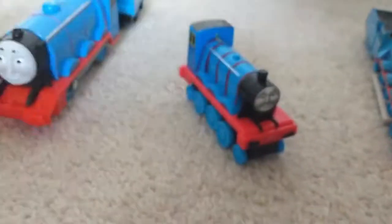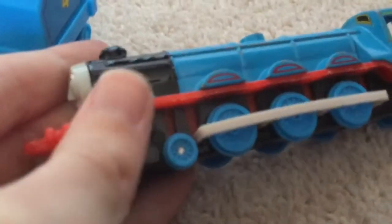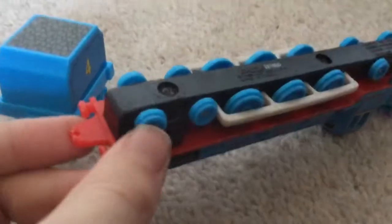Let's compare it to two Gordons I've got. Here's my Ertl Gordon which is quite beaten up and it's got rising air on it.